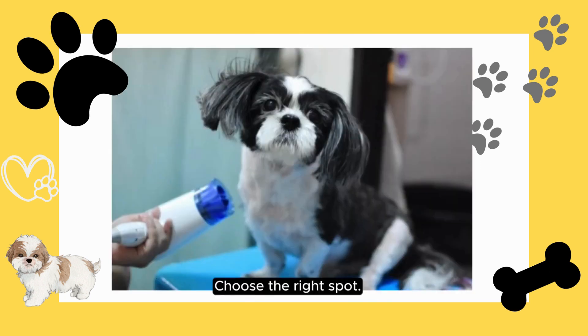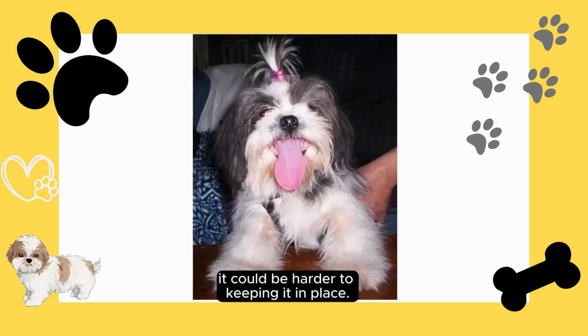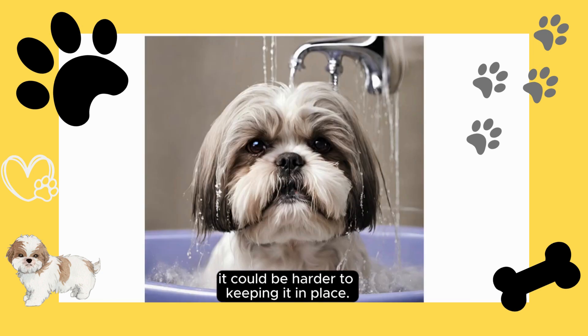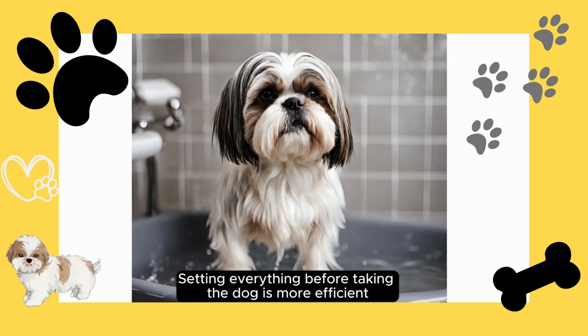Choose the right spot. Choosing the right spot helps your dog enjoy the bath, as if it didn't, it could be harder to keep it in place. Get everything set up beforehand, as setting up before taking the dog to the bath is more efficient and faster.